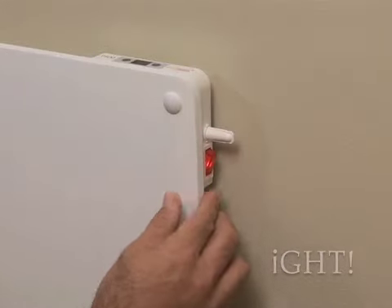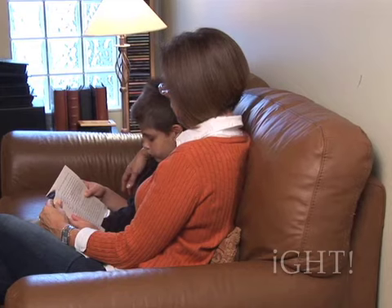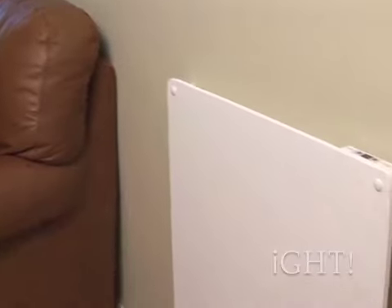Because it's wall-mounted, EcoHeaters are not a safety hazard like other space heaters. They won't tip over and are out of the way.